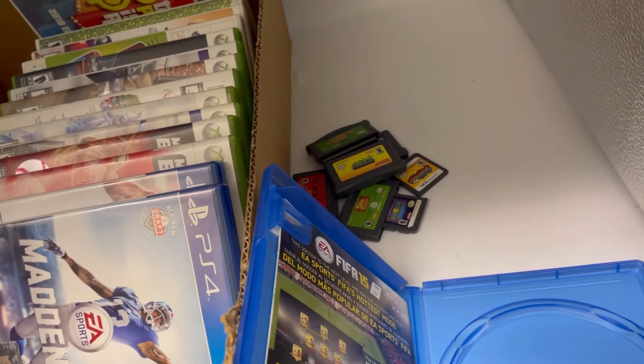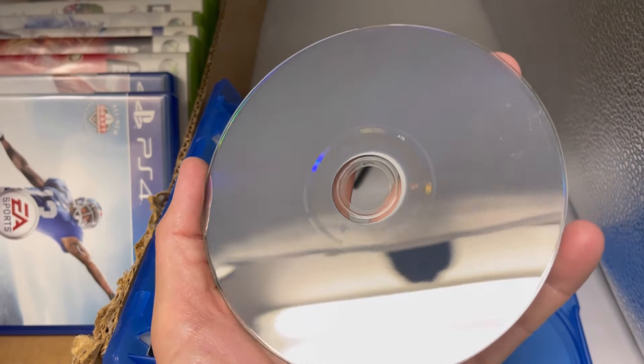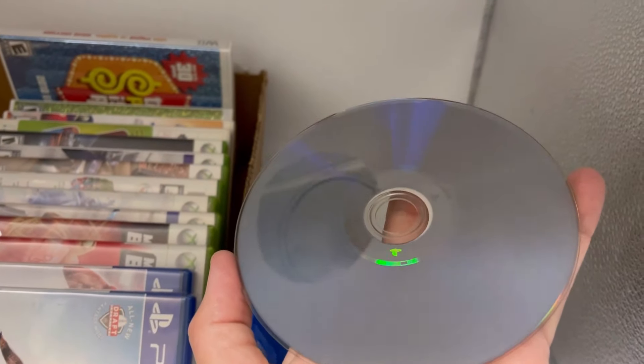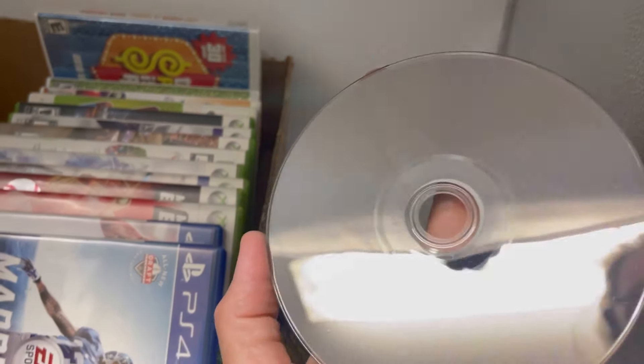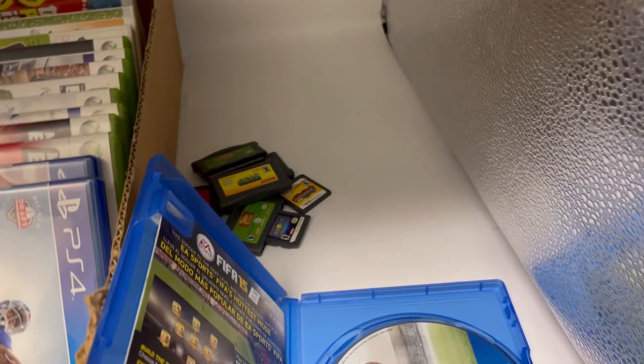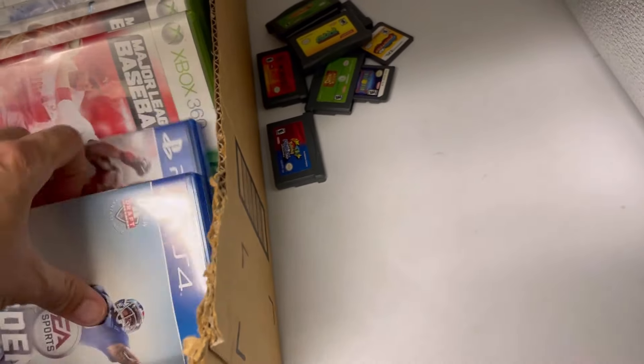The ones I looked at before were the PlayStation 2s — the ones he told me were bad. I haven't looked at any of these yet, so I'm doing this with you guys. This one looks good too — not all scratched up. PS4 Madden 16.